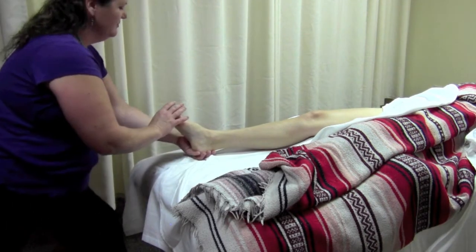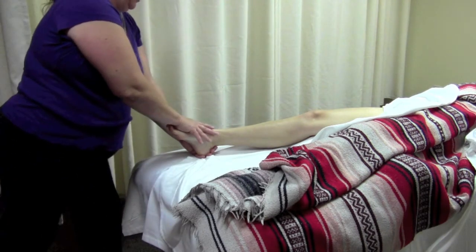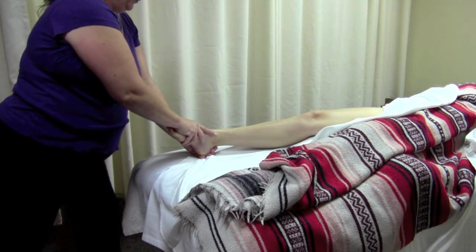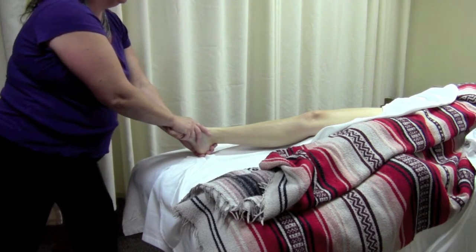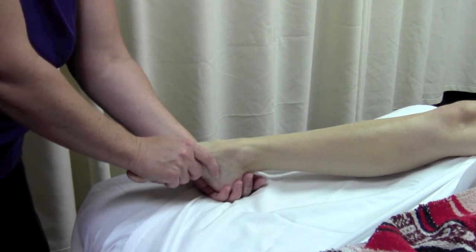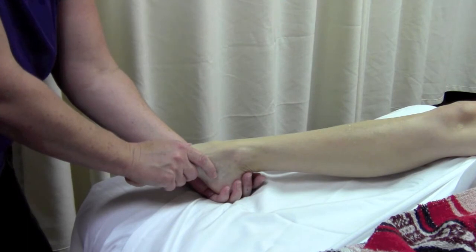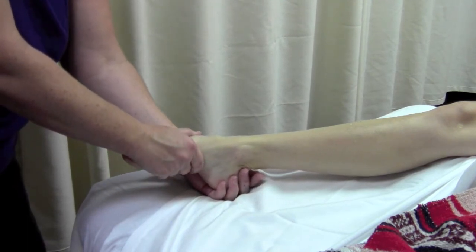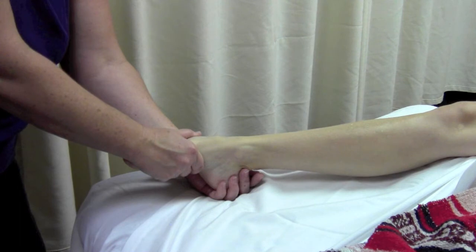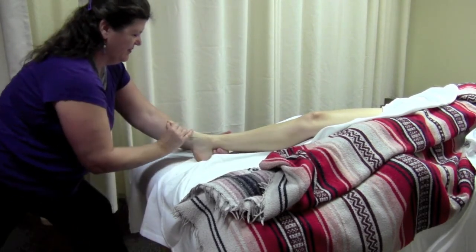With the therapist standing in a lunge position or sitting at the foot of the table facing up, the outside hand grasps the calcaneus shifting it superiorly to initiate plantar flexion. Then the inside hand grasps the foot with the palm on the dorsum and fingers wrapped around the medial arch, and tractions distally while applying pressure on the foot to continue plantar flexion. Finally, use the inside hand to add slight eversion. Repeat the mobilization after the stretch is finished.